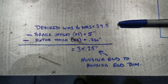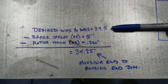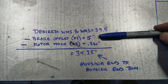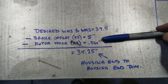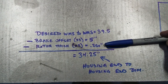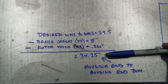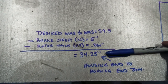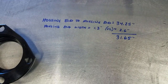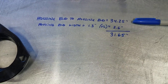With all that information we can work through this simple math problem. Our desired wheel mounting surface to wheel mounting surface is 39.5 inches. We have two brake offsets at 2.5 inches each, which gives us 5 inches. We have two rotors at an eighth inch each, which overall gives us a quarter inch. Subtracting these two from the overall gives you 34 and a quarter inches from housing end to housing end.